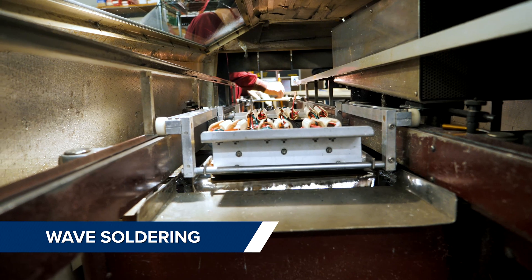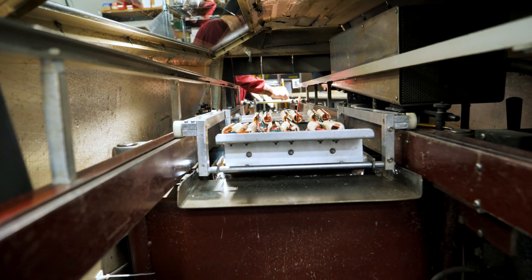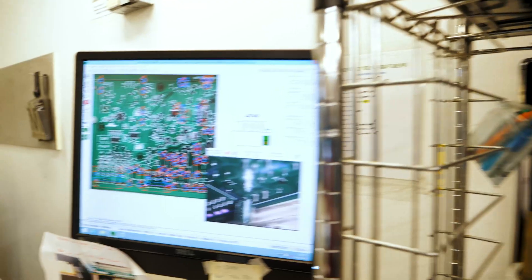We employ multiple different soldering techniques in the plant such as reflow, wave solder, selective solder, a soldering robot, and hand soldering.